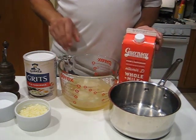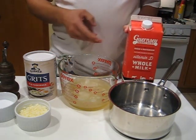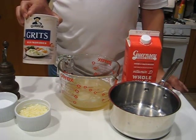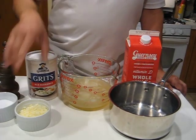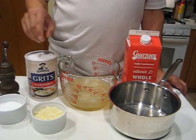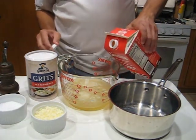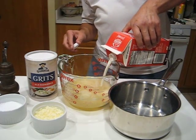We're going to start out today with a savory version. I've got some chicken stock here — about three cups of that — some oil, and some milk. I'm going to add a little bit of that, plus a cup of grits. These are the old-fashioned kind, not the quick-cooking. I've got about a half a cup of grated Asiago cheese, and a little salt and pepper. I'm going to add a little more milk to bring it up to a total of four cups.